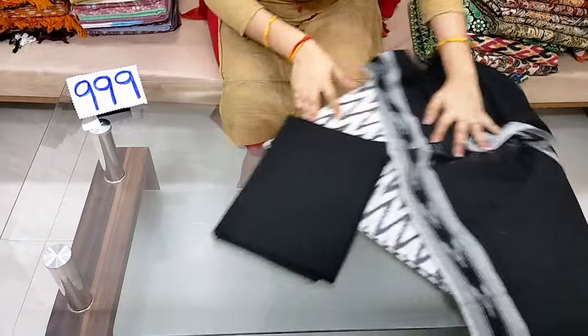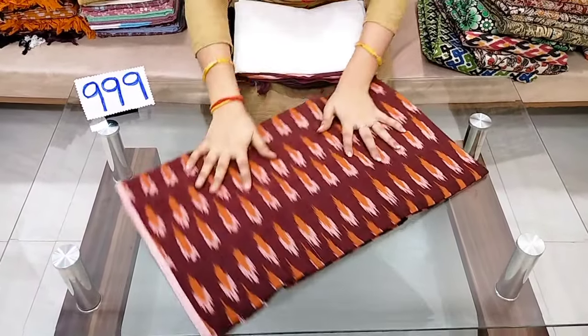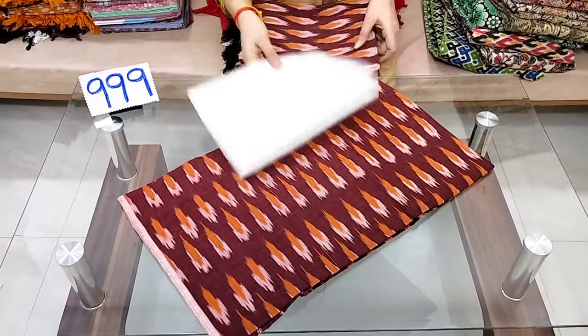This is a very good product. If you don't have the lining, you can change the stitching.